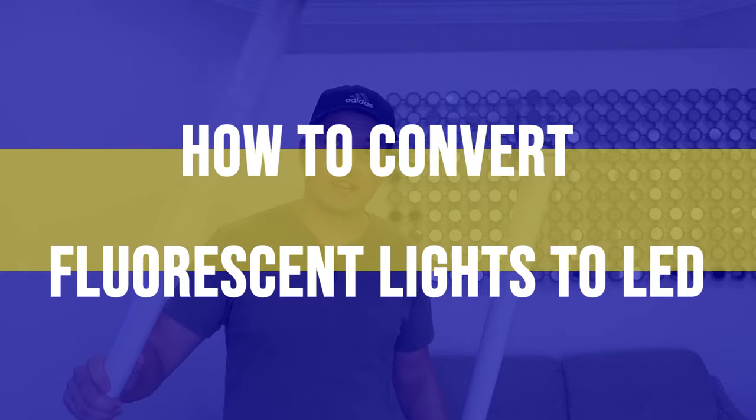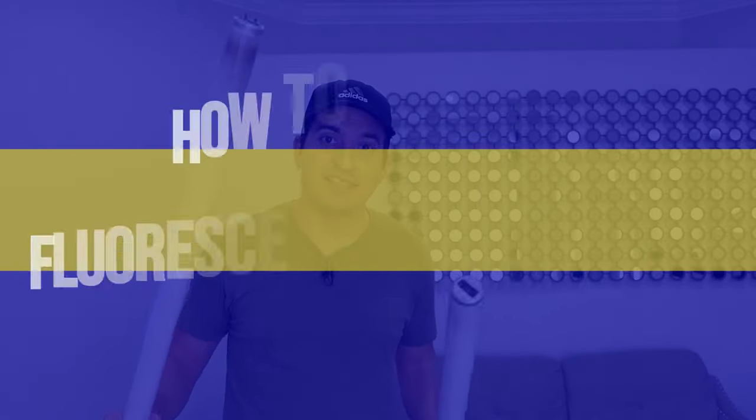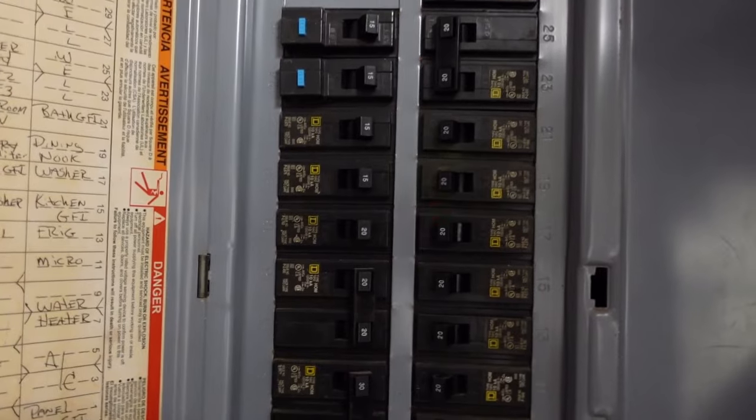These are my fluorescent lights that came from my laundry room, and in this video I'll show you how to convert these fluorescent lights into LEDs. Let's begin. It's always a good idea to turn off your circuit breaker before starting your project.